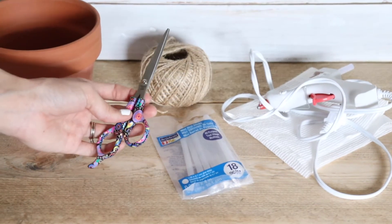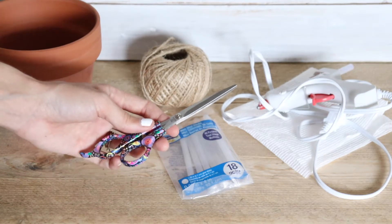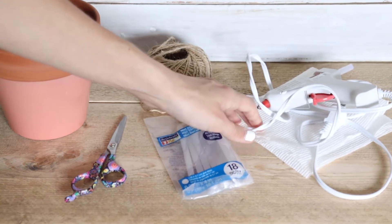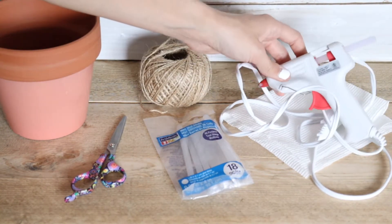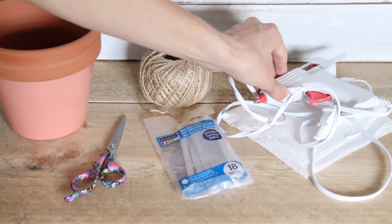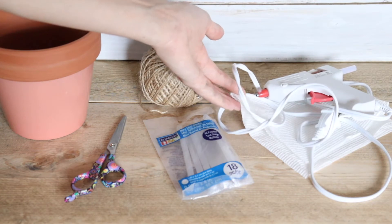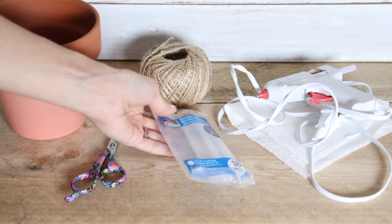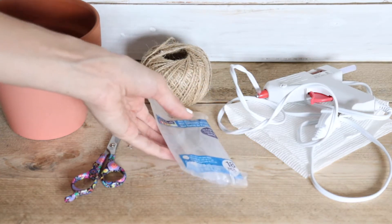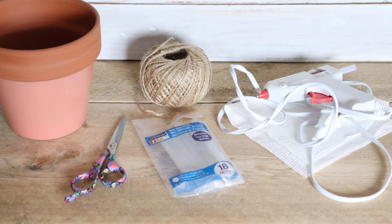We'll also need some scissors to be cutting up all of the twine. We're going to be using the scissors a lot throughout the entire DIY project. You're also going to need a hot glue gun and a paper towel to put under it so that when the hot glue gun is on, it's not dripping on the surface below. You're also going to need some hot glue sticks. We're going to be using maybe two or three for this project.